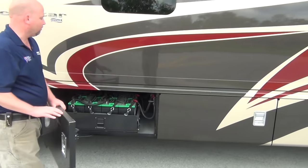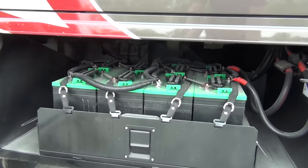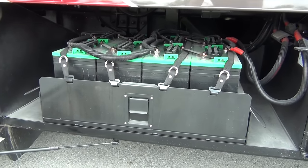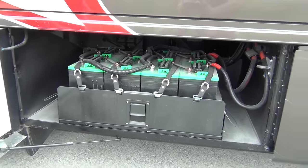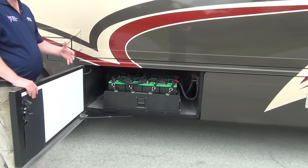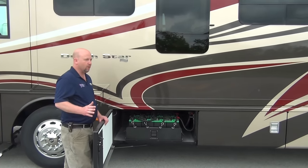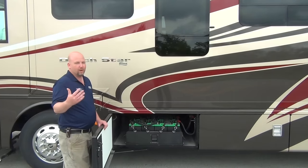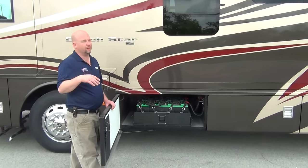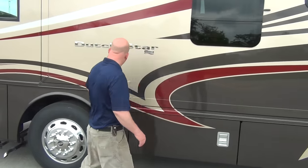Let's move forward one more — this is where the batteries are. We have eight house batteries on a pull-out tray, very easy to get to if you ever need to service your batteries or check fluid levels. With this coach, with the size of inverter it has, these are the type of battery packs you need so that when you're going down the road, you can run your residential refrigerator, turn on your entertainment systems, and your outlets will be wired and ready to go.